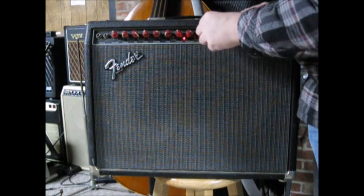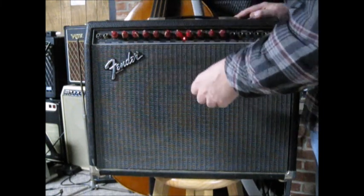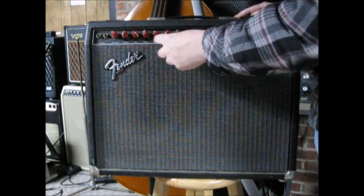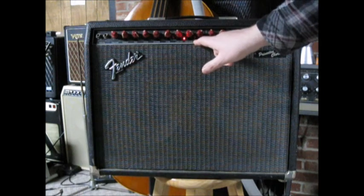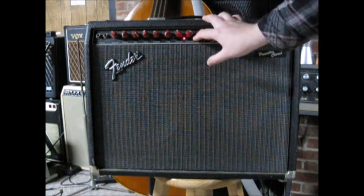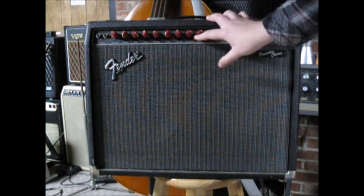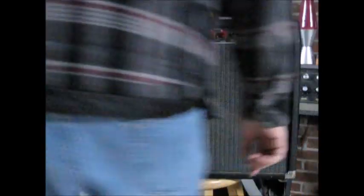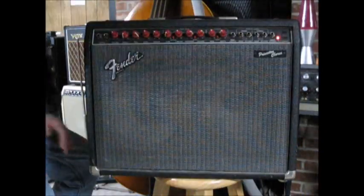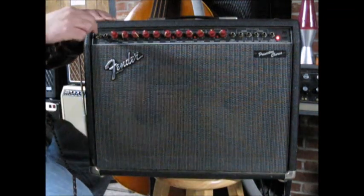You can turn it on or off. There's volume, treble, middle, bass, reverb, gain, limiter, presence. Gain, limiter, presence — is that for the channel? That's channel select. So that's like the gain channel. Then there's a mid-boost. So this should be like maybe clean channel and boost channel. This is like a 90s, early 90s Fender. I guess we get our cable and see if it wants to work or not.